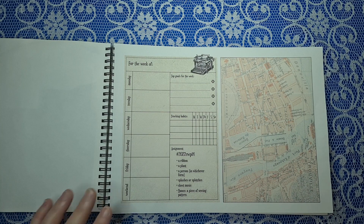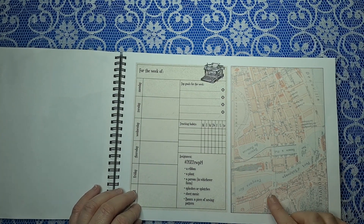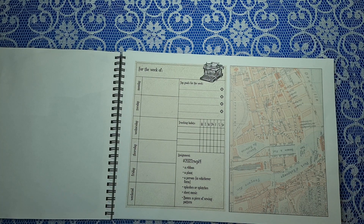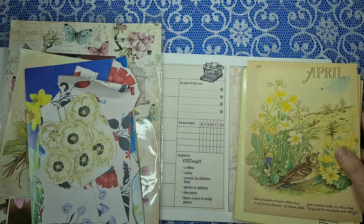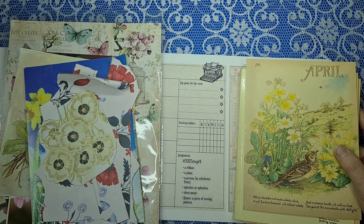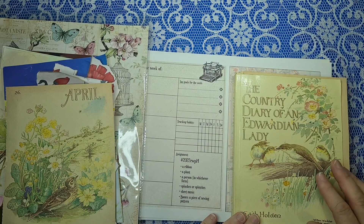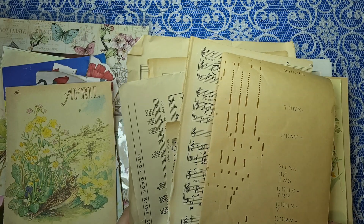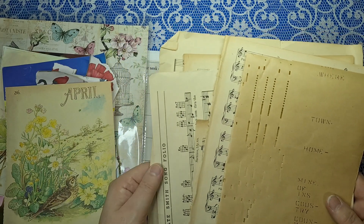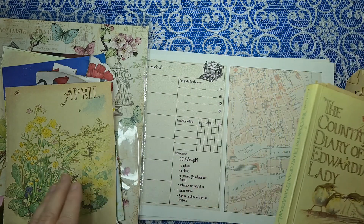For ribbon, I'm going to leave it until I decide what colour we're going with. We all know I've got plenty of ribbon. For a plant — of course! Someone in my comments, I think it was Celia, said I've just got too much ephemera. Well, not so much — I have got a lot of books and things I can use to make ephemera with. I've collected quite a lot of items. We're doing sheet music, so this bundle was left over from the collage challenge for April.